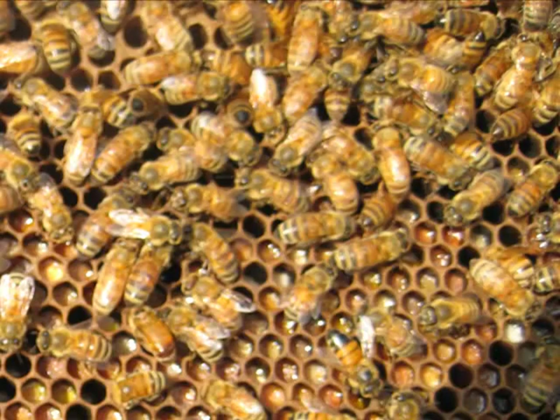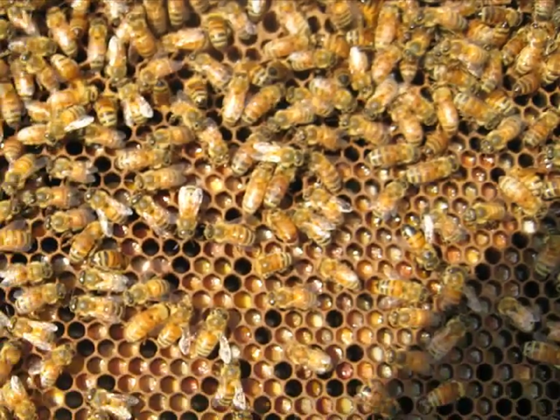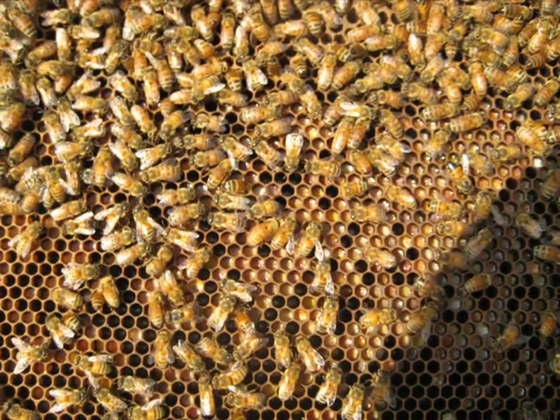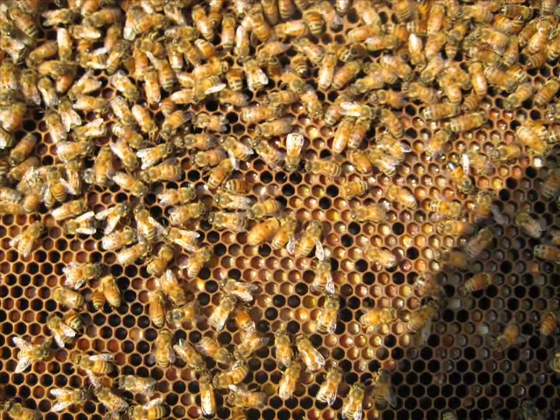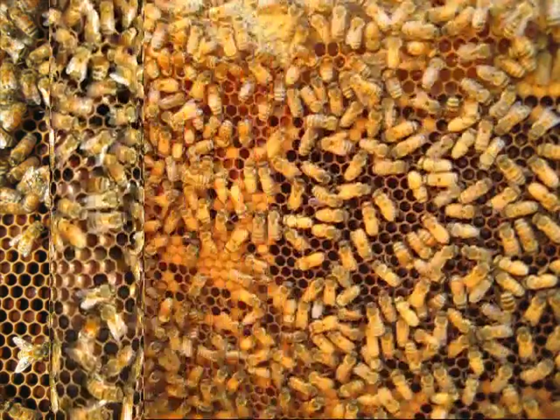So if you can let me know what you think — whether I need a new queen or not — they seem to be working, everyone seems to be working, but I don't see any new brood. I don't see any brood anywhere that I could find.